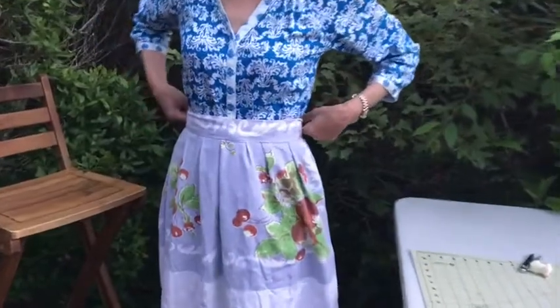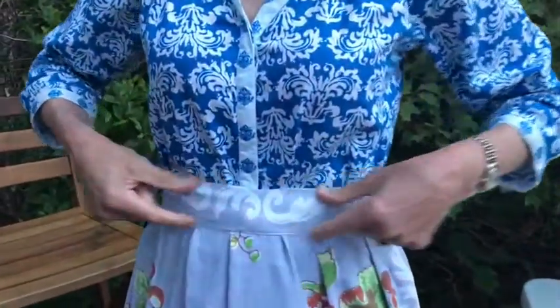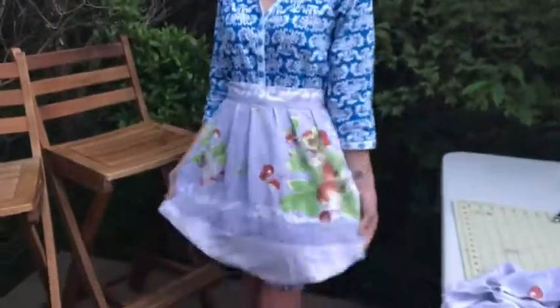Can you believe how adorable this is? My favorite part is this cute little band. We took a tablecloth and we repurposed it — we upcycled it — and I have the cutest apron. I feel very vintage, very retro, and I'm so excited because I learned how to sew again today and it all came flooding back to me. Thank you, Callan!